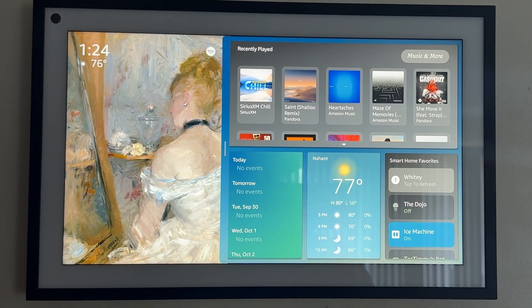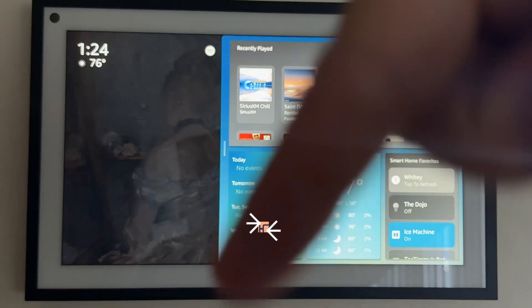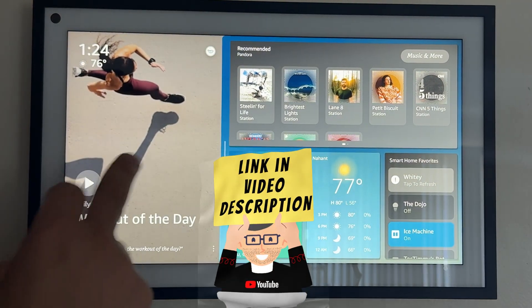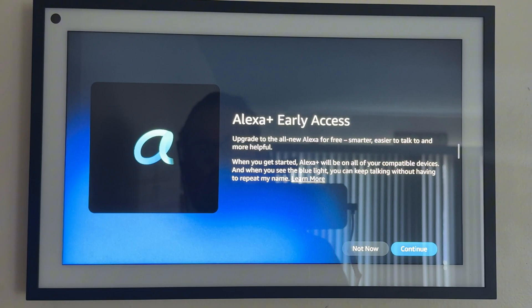I have early access to this, and if you haven't requested it yet and you don't have it yet, I'll leave a link down in the description below where you can also request access. I received my notification the day before yesterday, so it's been a couple of days and I suspect that I'm probably early to the game here.